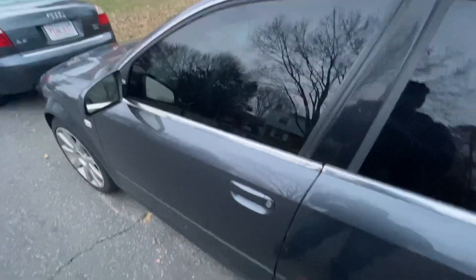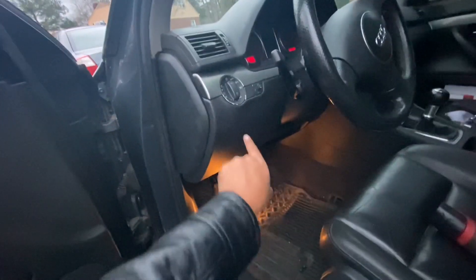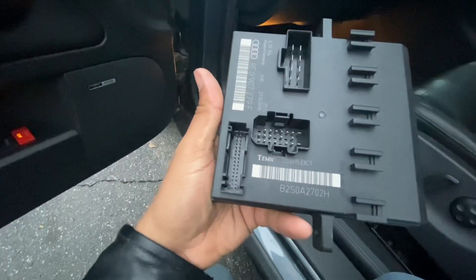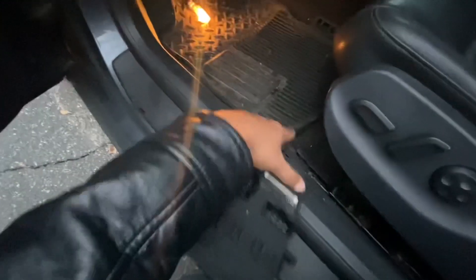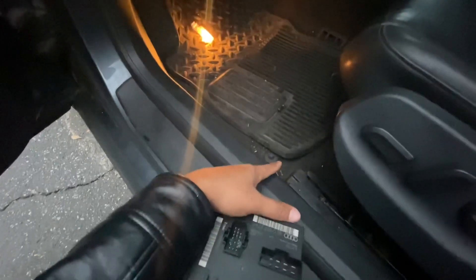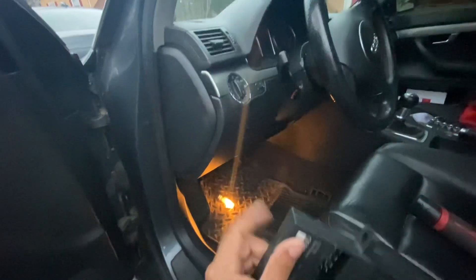The body control module is located right under here, so we're going to be removing this cover. This is the part I'm going to be replacing — the body control module, not to be mistaken with the comfort control module, which is under here. People get confused: the comfort control module is under here and the body control module is under here.